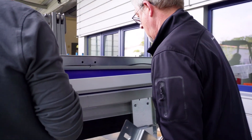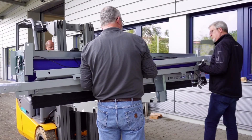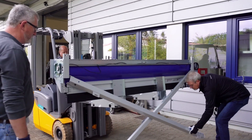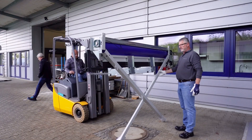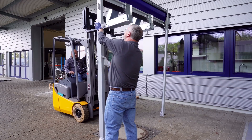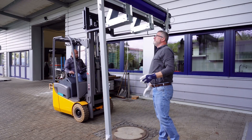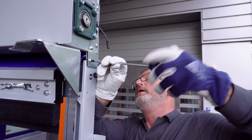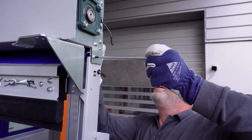In the next step, the transport lock of the frames is removed and the frames are folded out towards the floor. Now the door is lifted until the frames hang freely and without contact with the floor. The frames are then fixed at an angle of 90 degrees.